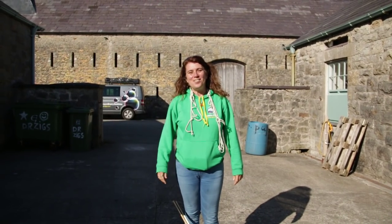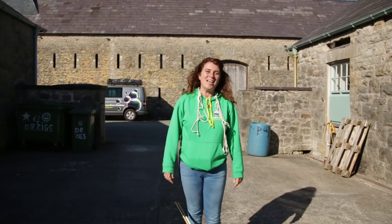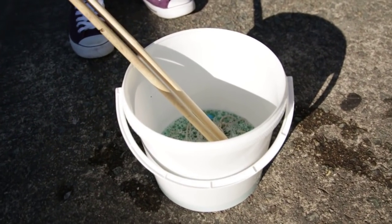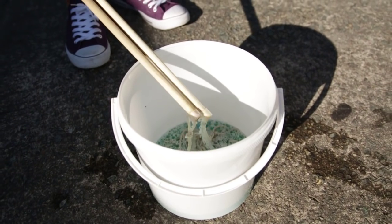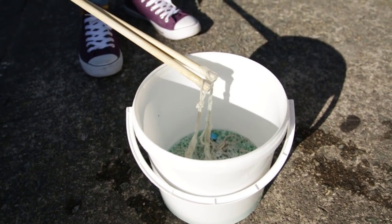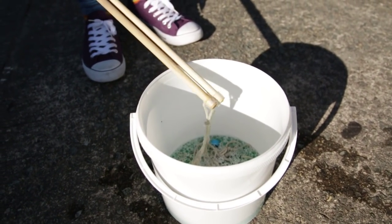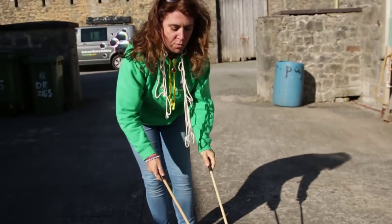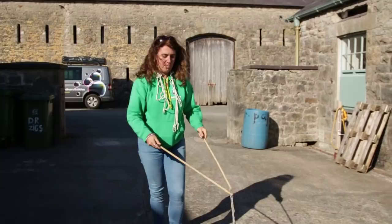Welcome back to Dr. Zig's vlog! Today I'm going to show you how to look inside this bucket. There's a little tiny bit of our magic bubble mix and some really cool new rope that we've been playing with. Have a look at how many bubbles you can make with just a little bit of bubble mix.